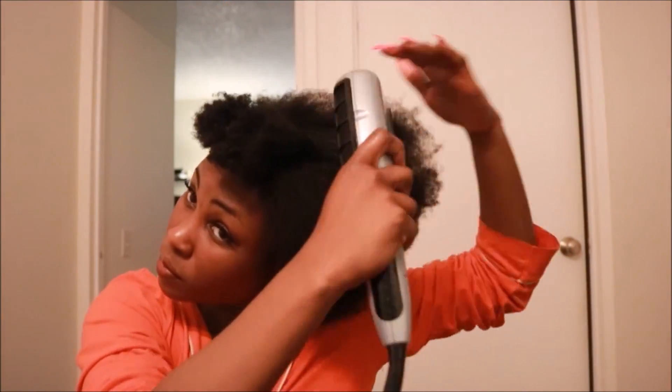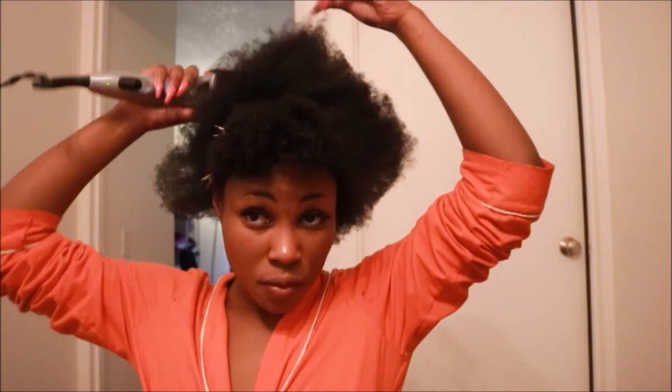I'm gonna take my makeup off, get in the shower, wash my hair, and then I'll be back. I don't always blow dry my hair right before doing my twists, but my hair was really dirty and I didn't want to wait another day to put these in. For heat protectant I use Cantu's Thermal Shield heat protectant.